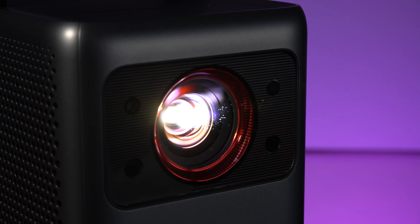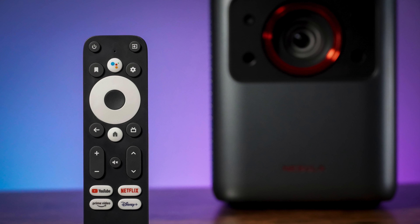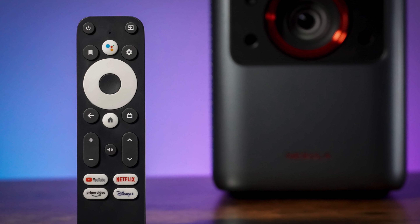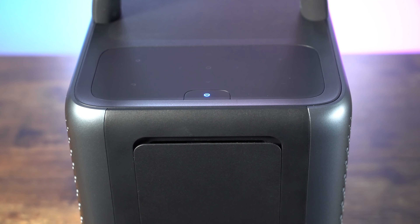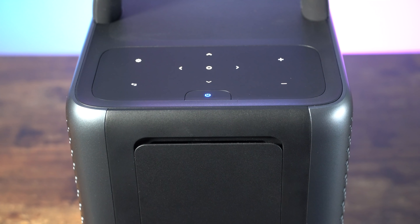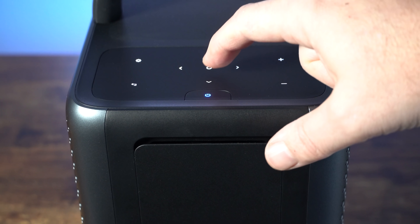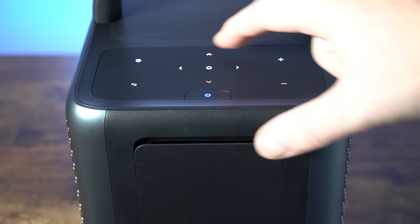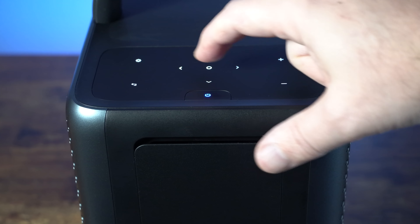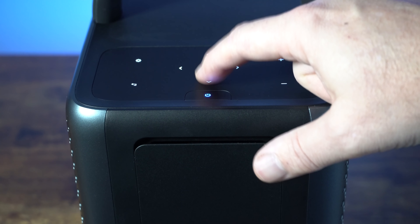It's time to turn the projector on. The red light will go blue and almost immediately the light source will start. There are a couple of ways of operating it: one is with the intuitive Bluetooth remote, which has shortcut buttons for YouTube, Netflix, Prime Video, and Disney Plus — a nice touch. There is also touch control on the actual projector, which illuminates as soon as you touch it, which is a really nice feature since most of the time you're operating in a darkened room.